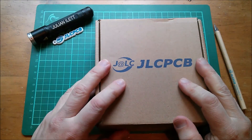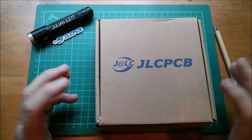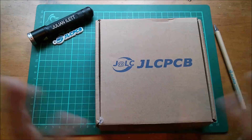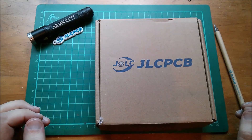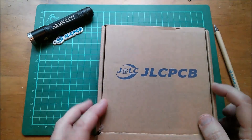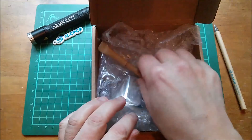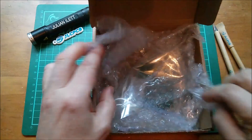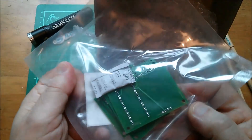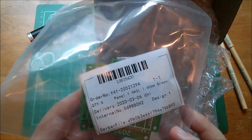Good morning. New printed circuit boards from JLCPCB. I've just looked at JLCPCB's website and everything's back to full operating strength. This turned up pretty quickly after I sent it off. Inside here we've got another pen and some green printed circuit boards, and these are going to be quite interesting.